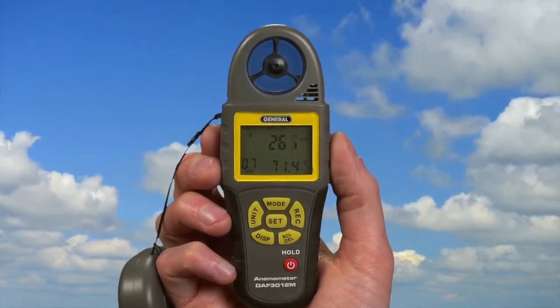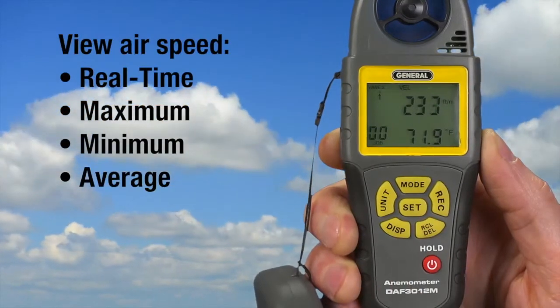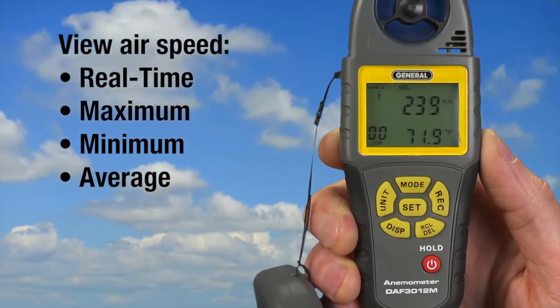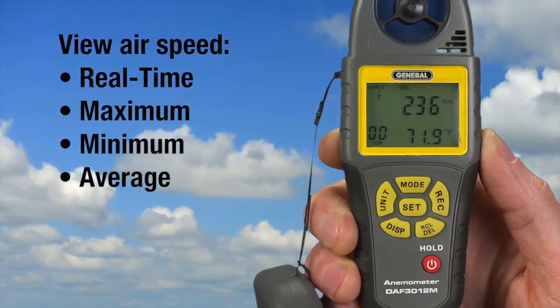Wind speed is the upper readout. Let the reading stabilize. To hold measurements, briefly press power. To release hold, press it again. The unit defaults to your settings on startup. During a session, the unit tracks maximum and minimum air speeds.